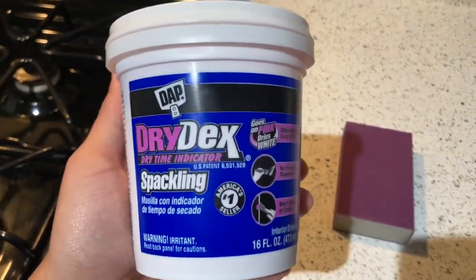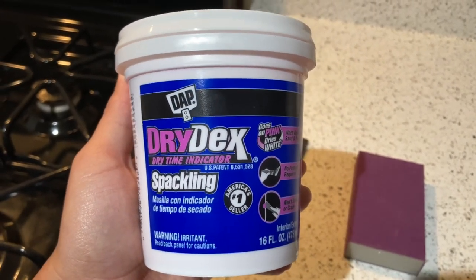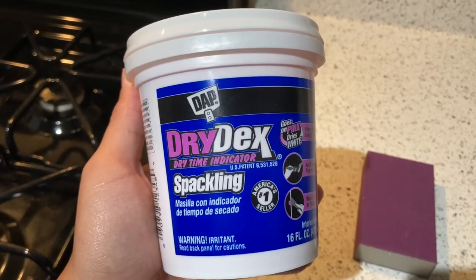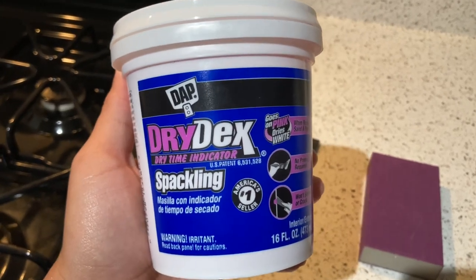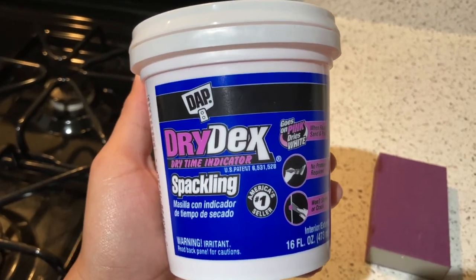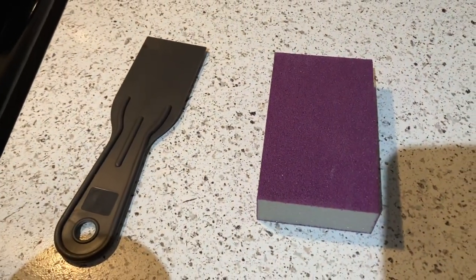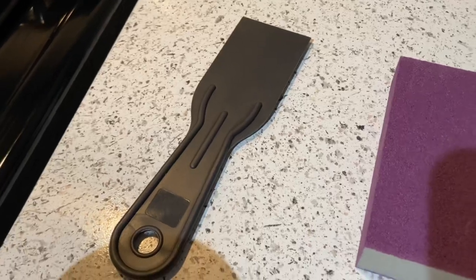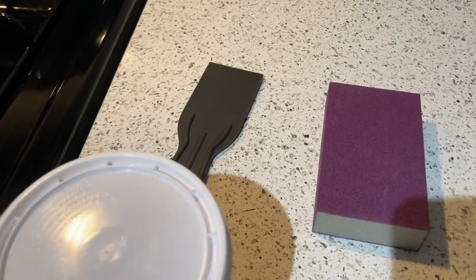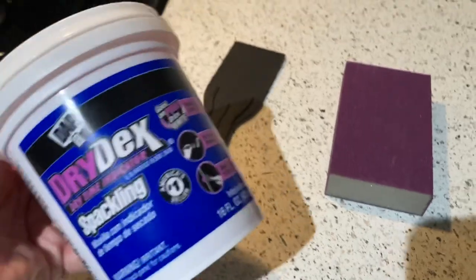I just got back from Home Depot and I picked up this dry-deck spackling. It has a dry time indicator, which will let me know when it's completely done and ready to sand and paint. It'll go onto the holes as a pink color and then once it's fully dry it'll turn white — very helpful for me because I have no idea about any of this stuff. I also picked up a grater block, a sanding block, and a spackling tool. I'll try to link this stuff down below just in case you guys are needing to fill in some holes in your walls.